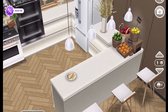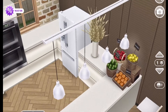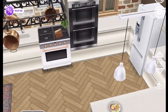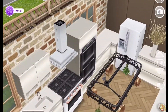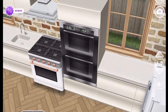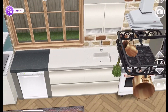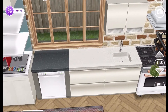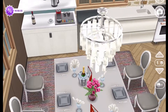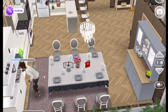Here is the countertop. There are vegetables from the new supermarket that we have in Sims 3 Play. There is a refrigerator, a double oven, a stove, and a sink. Here is the dishwasher and here is the coffee service area, and Elena will make herself a cup of coffee.